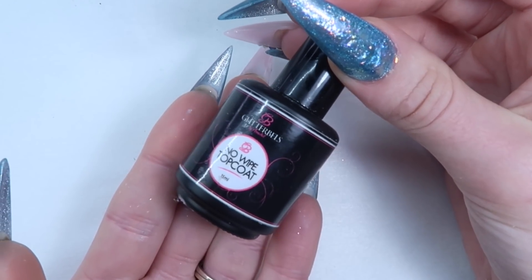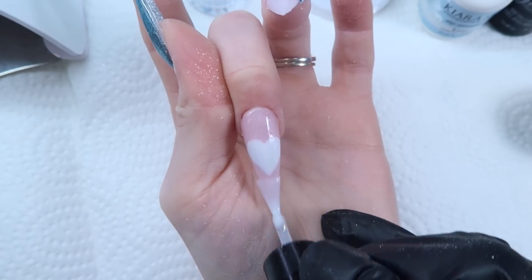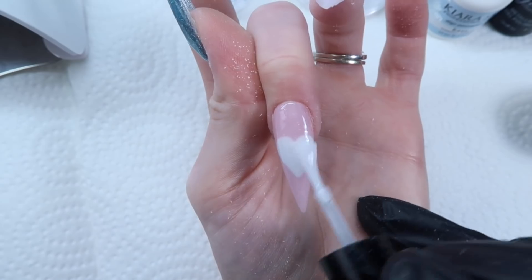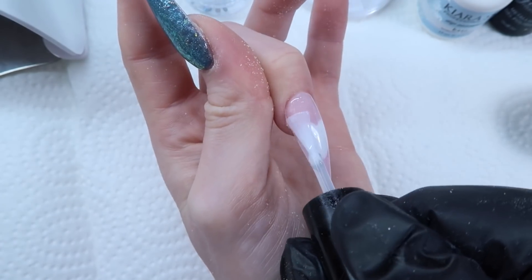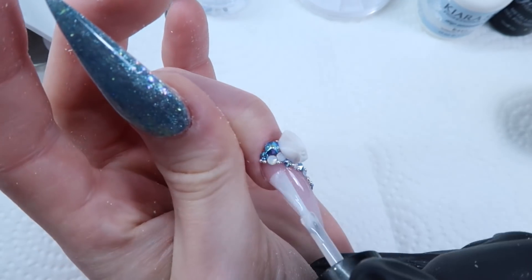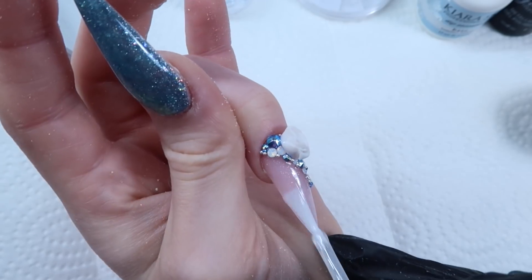Before adding spider gel, I'm going to top coat these. I'm coming in with my Glitter Bells No Wipe Top Coat and just top coating all the nails — the heart nail and the blue metallic nails as well. You're going to want to apply it near your crystals and push it near them, but don't get it on top of your crystals. You can get it on top of the little beads though.